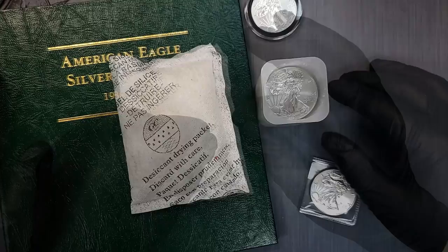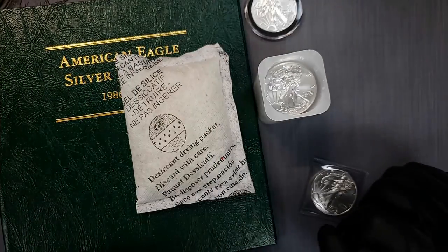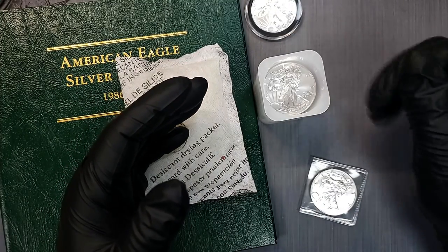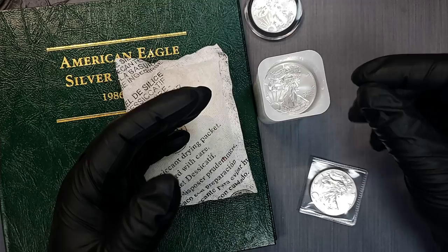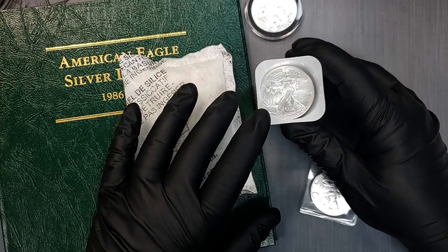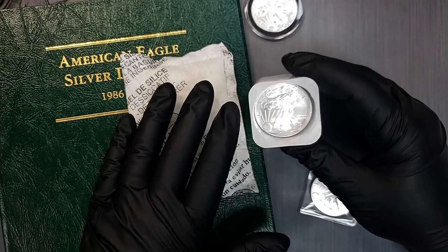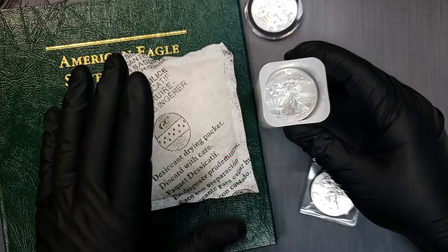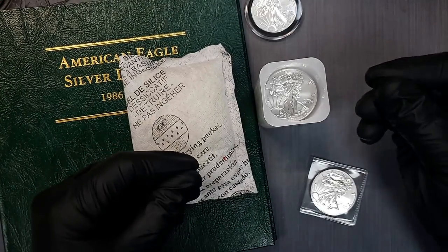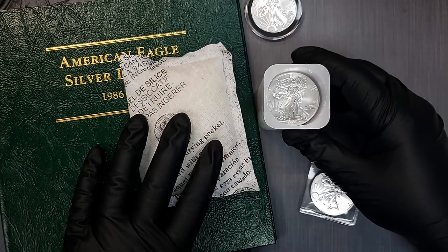I recommend Silver Eagle tubes first and foremost — if you have 20, just put them in the tube. One last thing: notice I wear gloves when I touch these, and there's a good reason for that. I highly recommend wearing gloves. If you touch these with your fingers and your finger oils get on them, it will cause them to not just tone but milk spot right where you touched it. It won't be a pretty tone at all — it will be very ugly, and usually you can even see your fingerprint on them after enough time and oxygen exposure. Always wear gloves when handling them to keep your oils, sweat, and anything else off of them, because it will cause a lot of issues in the future.